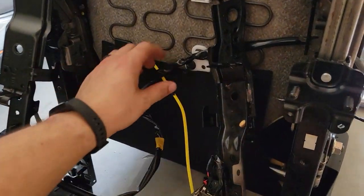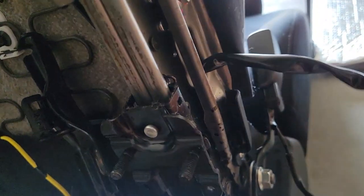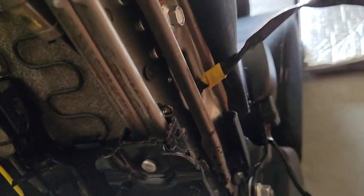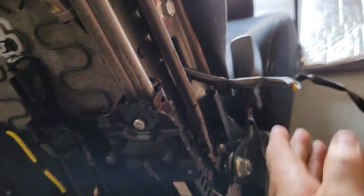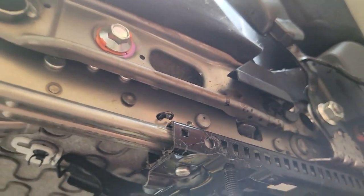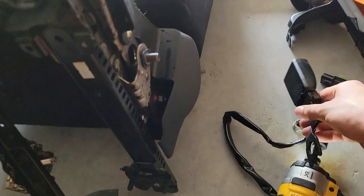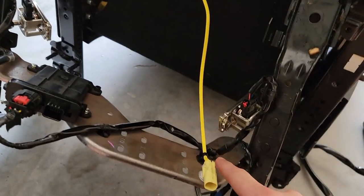Now that all the zip ties are removed, we'll go ahead and route this through, because obviously you can't pull that buckle through this tight area. Be careful not to nick anything when you're pulling this through. Feed it on through — just like this. For the seat belt itself, this is maybe an 18 millimeter nut. Voila — all done.